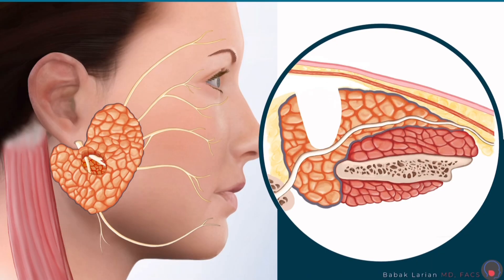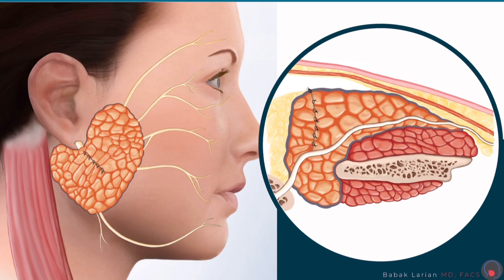If I can bring the two edges of the parotid together — because parotid tissue is similar to breast tissue, very pliable and easy to work with — then that's what I prefer to do, and that's what you're going to see here. I bring the two edges together and suture them, and then I can lay the skin down on it.